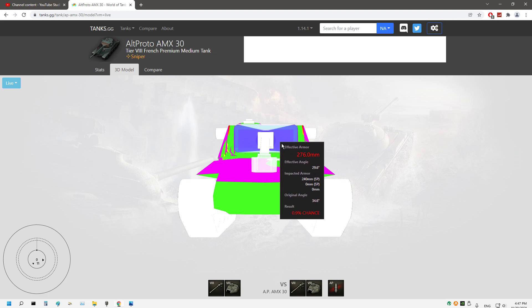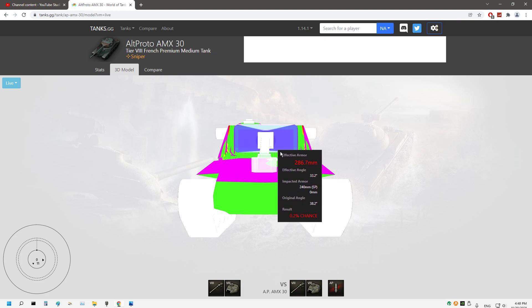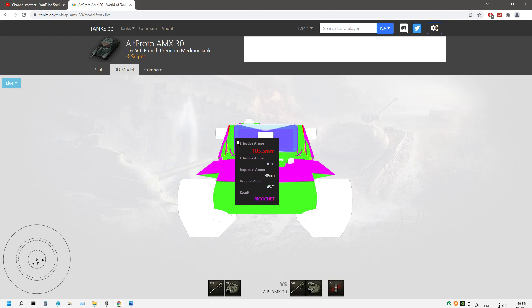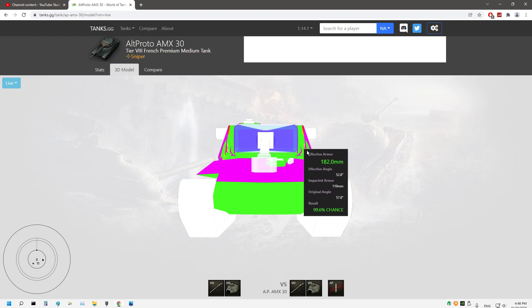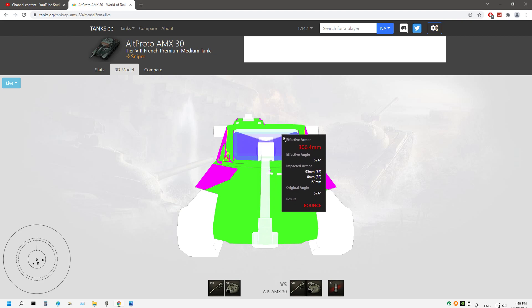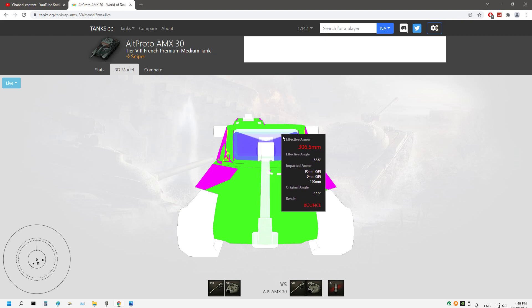The armor around the gun mantlet is not that bad — 276mm, which is better than the Progetto 46. The gun mantlet is even better, showing 200 to 282 millimeters or more in some spots. However, below the mantlet you have 151mm and can shoot the cheeks with AP. The top of the gun mantlet is actually pretty strong and thick.